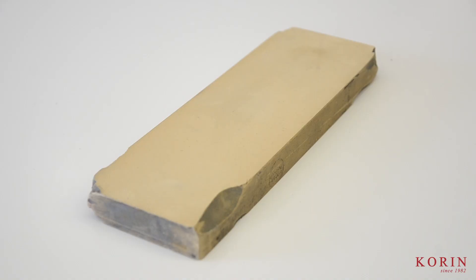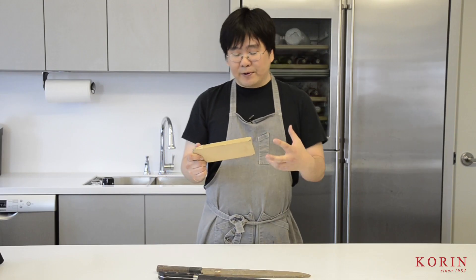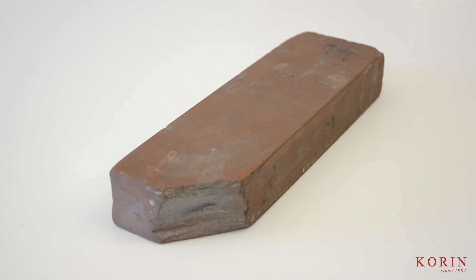The next stone is my King Hyper 1000 grit stone — this is my medium stone for sharpening. I bring this one out because I like to explain things in conjunction with the other King stone, the King Deluxe stone. I always like to explain the differences between the same grits but the different qualities of the stone.